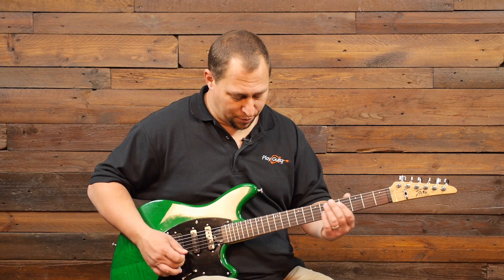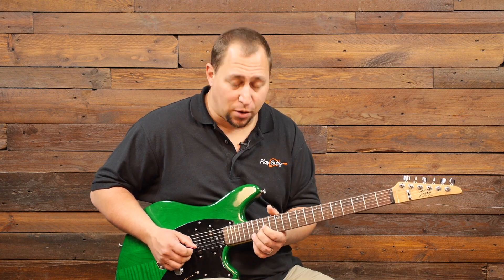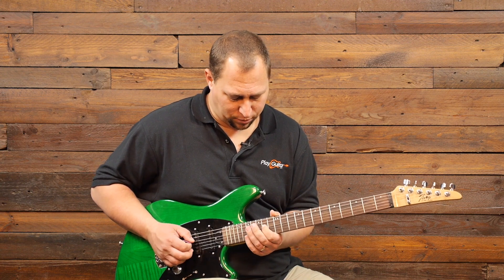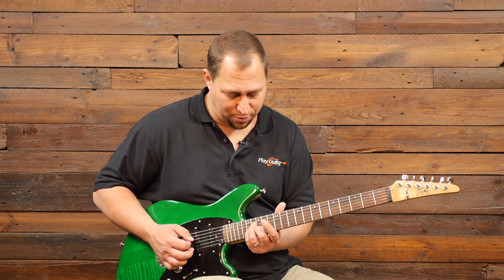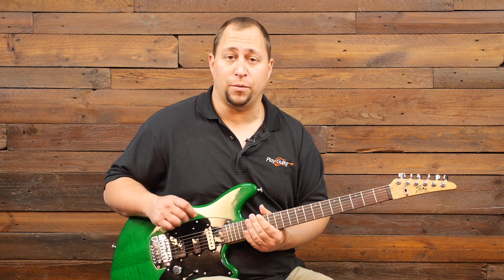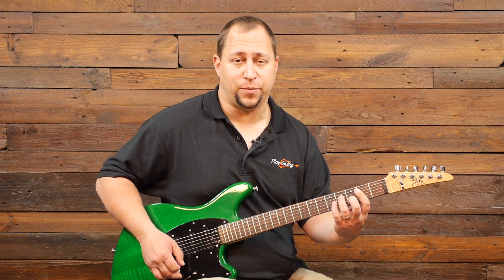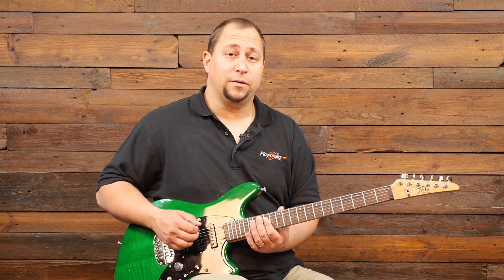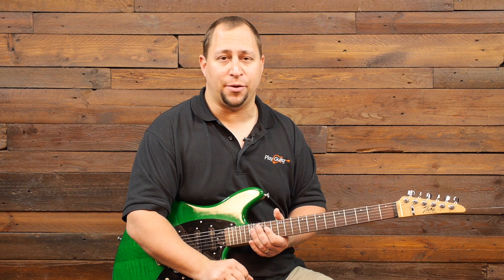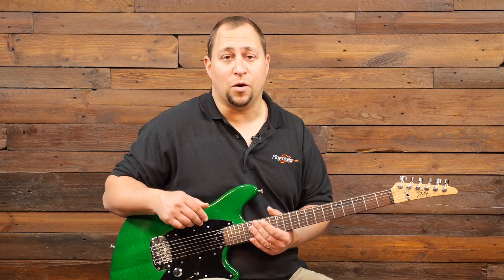One other thing I wanted to note about this A riff. If you'll notice the notes that we're using — those notes there kind of come out of the B minor shape, but also they were the notes that we were using in this little riff down here, the little embellishment off of the A major that I showed you. And so that helps it tie in very nicely with the A. It's not as directly related as some of the other riffs, but you can hear that it's definitely working nicely together.